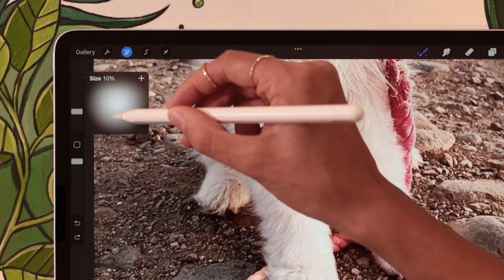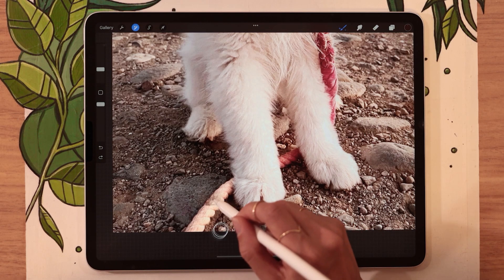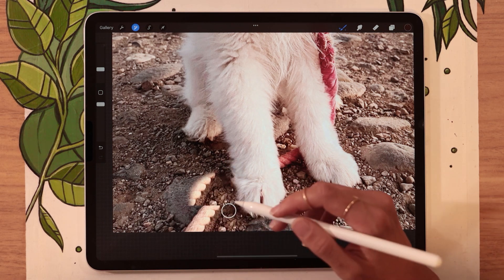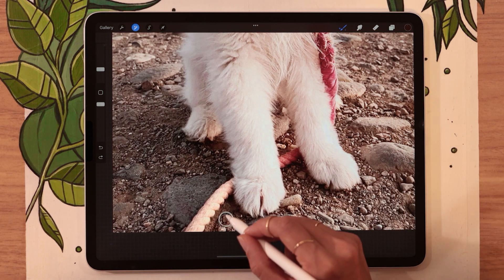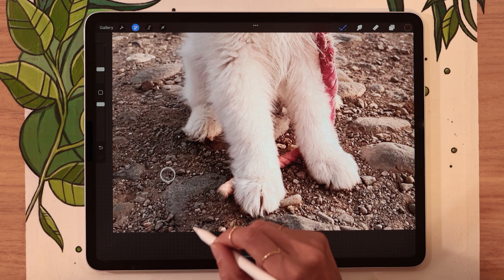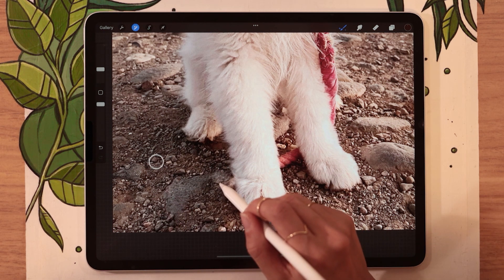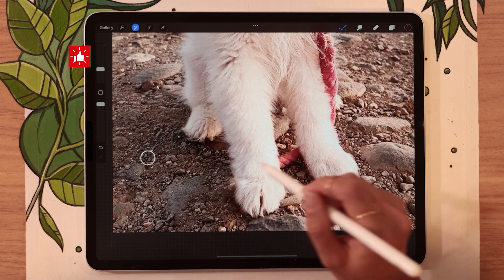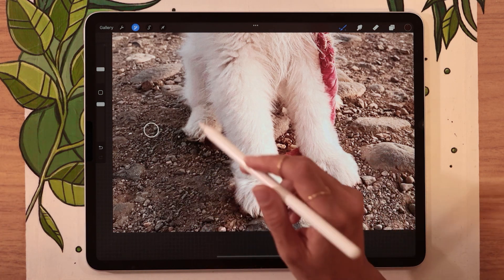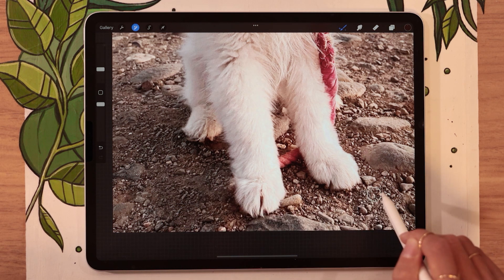You can also adjust the size of the brush — you're going to have to experiment with that depending on your picture. When you start drawing, you can see that it recreates what is in the circle, and the circle is going to move along with you as you draw. It might take a few tries of positioning the circle in different areas to see what works best, but once you find a good spot, you can just go ahead and quickly paint over the element that you want to erase.